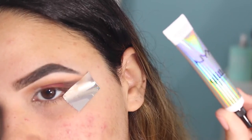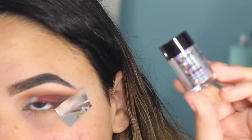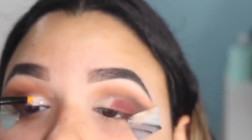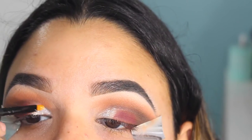I recently discovered the NYX glitter collection and oh my gosh, I am in love. I feel like I can do so many looks with this glitter pigment. What I'm doing now is applying the primer on the inner lid and topping that over with the silver glitter.